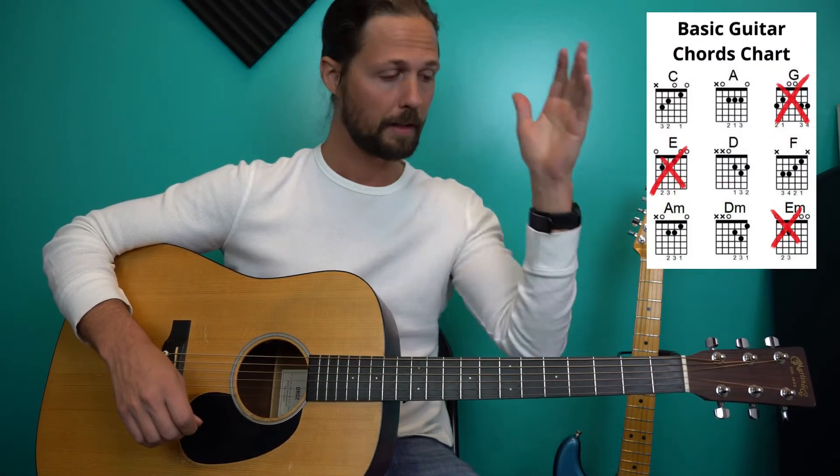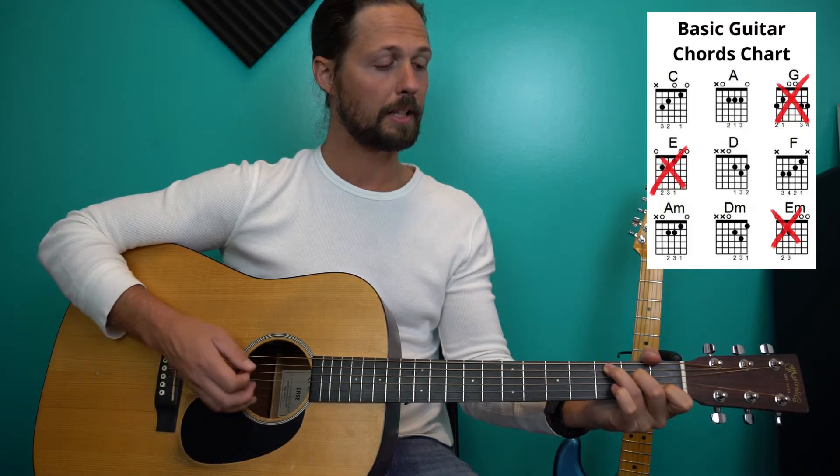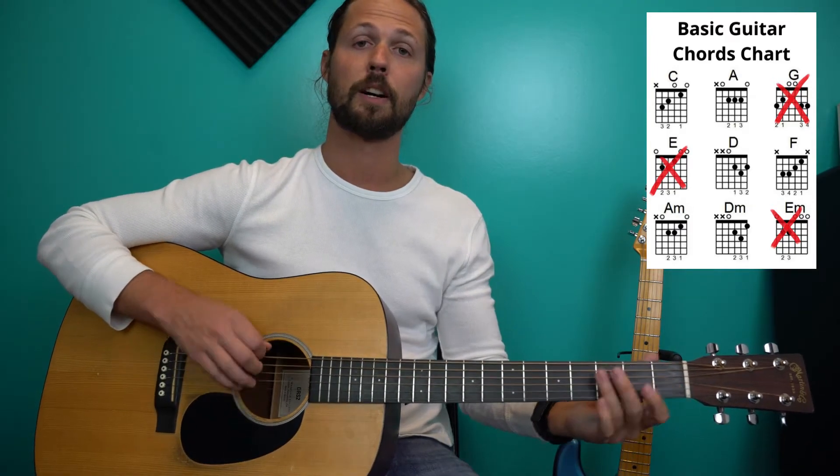A lot of playing well is actually not playing certain things, or muting stuff in this case. So I want you, for all your open chords with the exception of only two types, to use that thumb trick — for any chord that has a root note that is not on the E string.